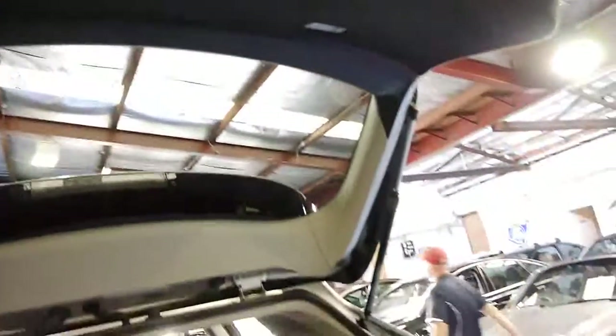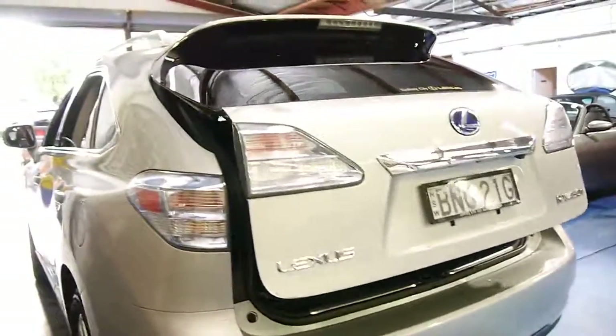I'll just press this button here to close the electric boot. Generally with a Lexus everything works — they're ultra reliable.